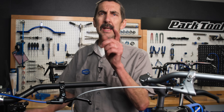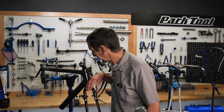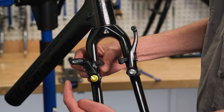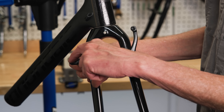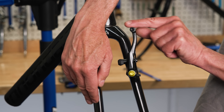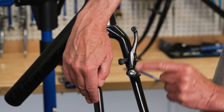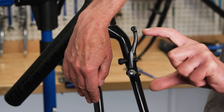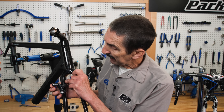A brake system should have compatible levers and calipers. This caliper is considered a short-pull — that's the distance from the pivot to where the cable attaches, about 62 millimeters. Here is a caliper that is called long-travel: 104 millimeters from pivot to cable attachment. Generally, we want long-travel calipers used with a long-travel lever, and short-pull calipers used with short-pull levers.